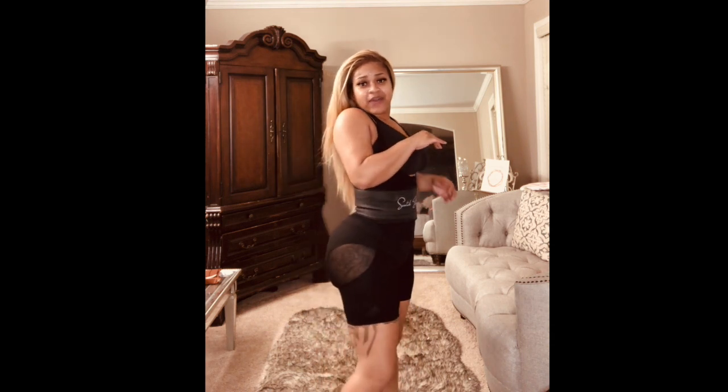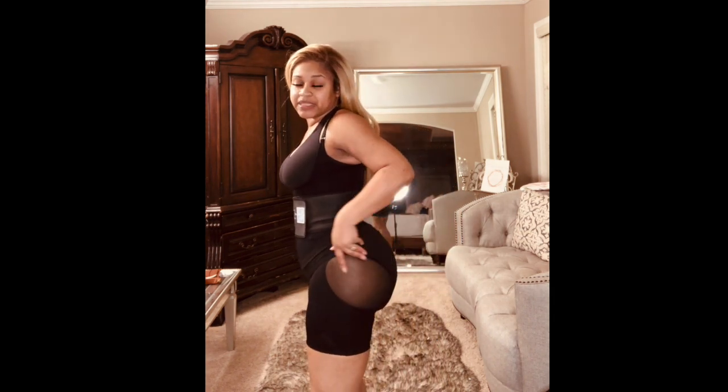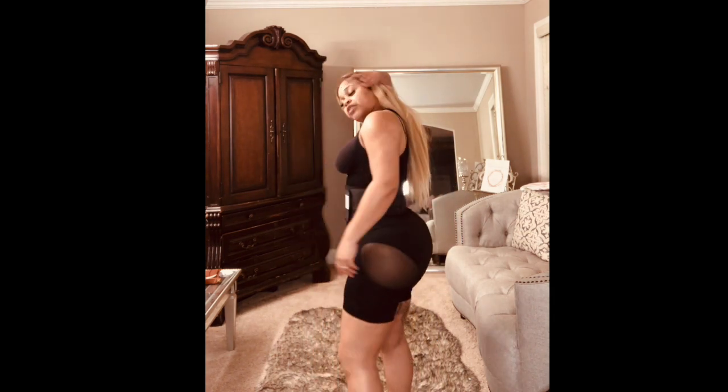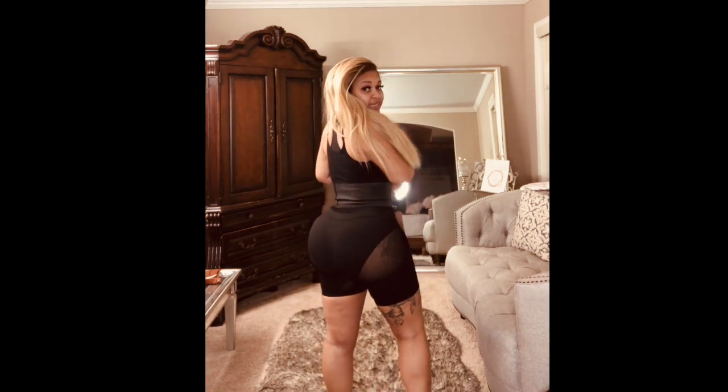It fits comfortably and holds great compression where it's needed. On the side, this is the hip part — we have breathable hips on this side. And if you look, turning around, you've got your breathable butt as well. I do have panties on so you won't be able to see it, but it has breathable butt as well.